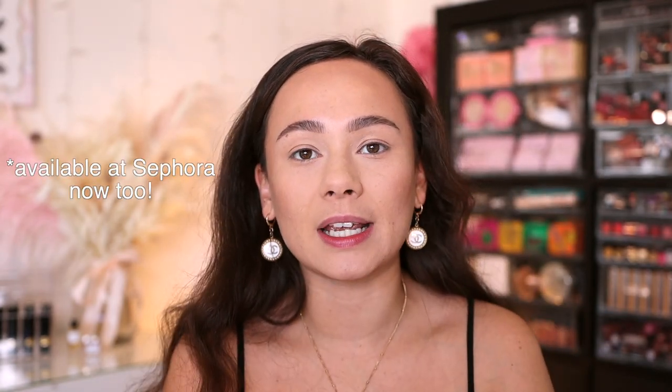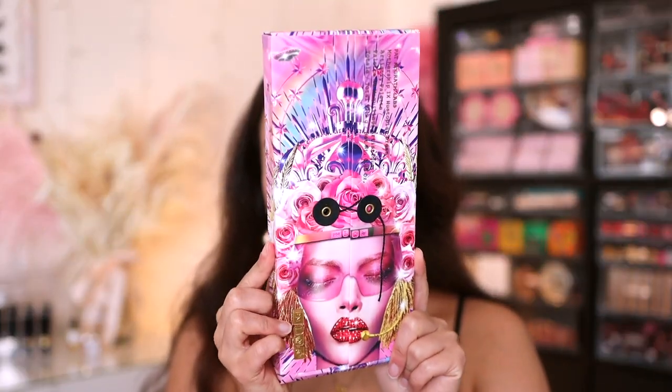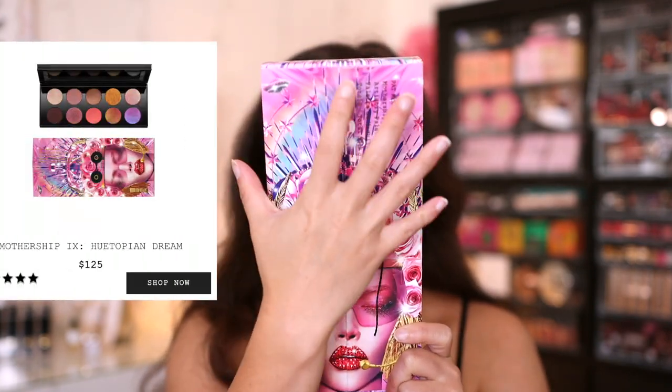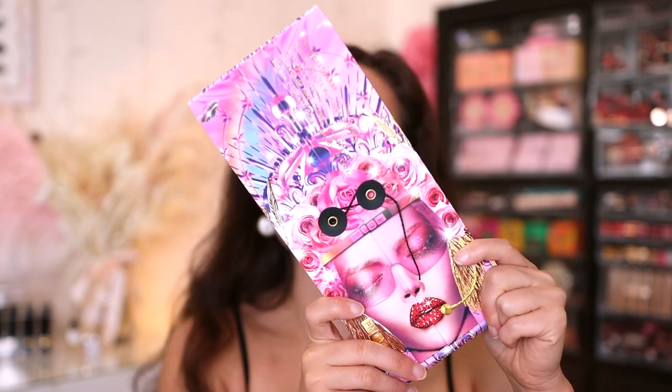I did order this from the Pat McGrath website. If you order any items from the website, use the code DREAM10 — it will save you 10% off. It's not an affiliate code, just the code for the website. Let's take a look at the Utopian Dream palette. This is what the packaging looks like, and it is $125. Absolutely beautiful.